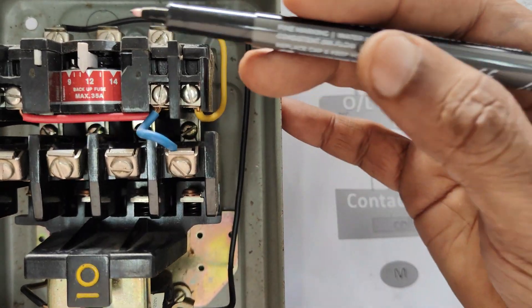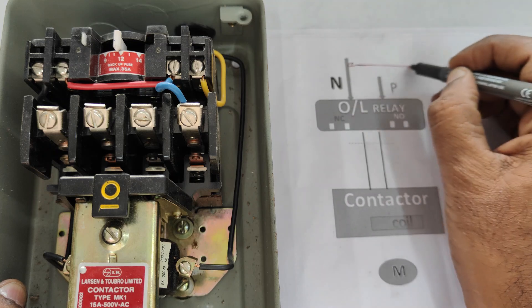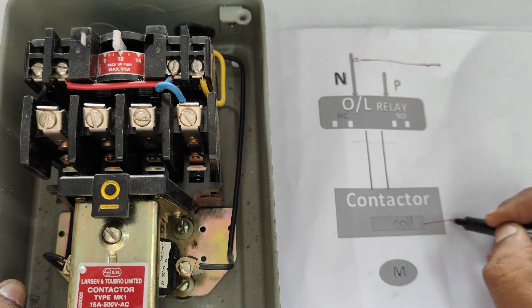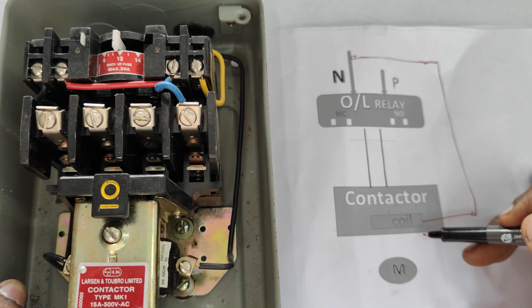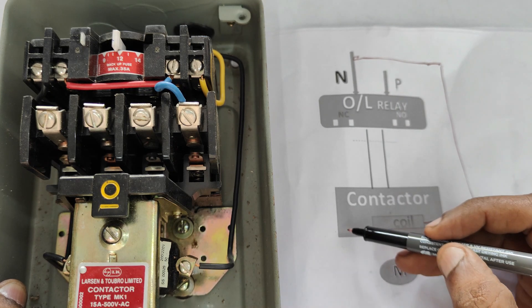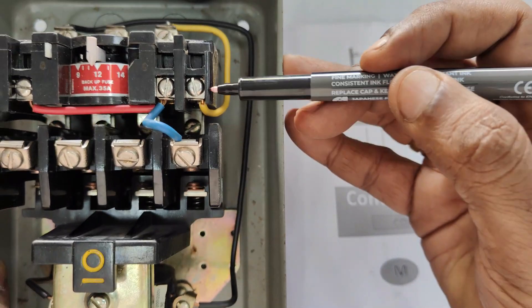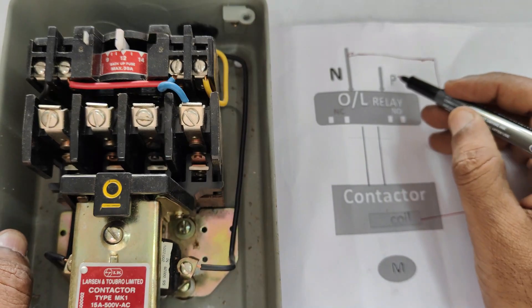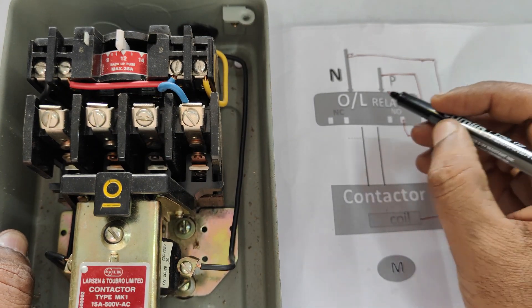At the top you can see the overload relay with its contacts, and neutral and phase are connected to the overload relay — that is 220V AC. At the bottom you can see the contactor. The neutral wire is connected to one end of the coil directly. You can see the black wire in the DOL starter — neutral is connected to one end of the coil, and the phase, which is the yellow wire, is connected to one end of the NO contact.